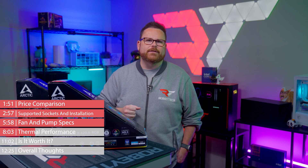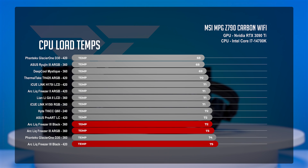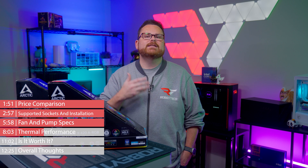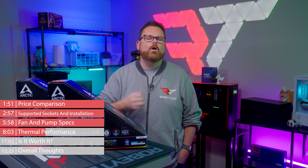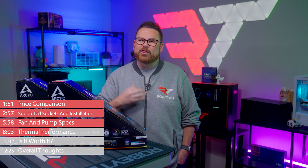Under CPU load, the story shifts. In our Cinebench tests, the Liquid Freezer 3 Black averaged temperatures of 72 degrees Celsius, while its ARGB counterpart averaged 73. The 420mm version averaged 75 degrees Celsius. While the 360mm version did push past the Phanteks Glacier 1 V30, they were still among our warmer 360mm AIOs in the test, with the 420mm Liquid Freezer 3 looking more like a liquid thaw.